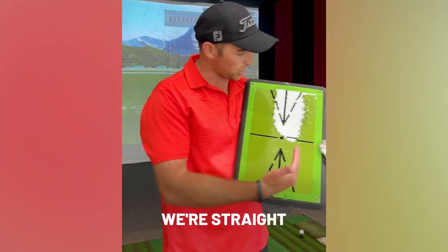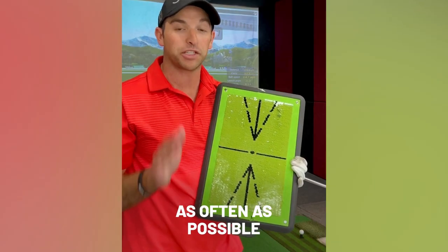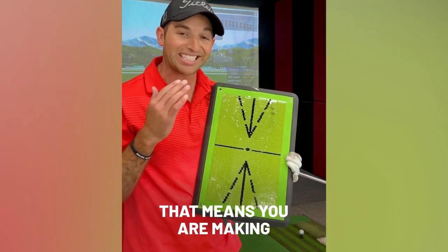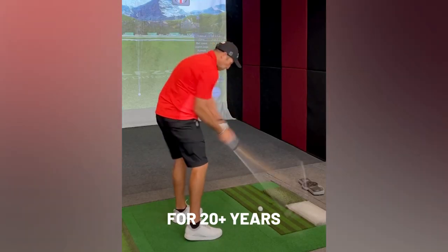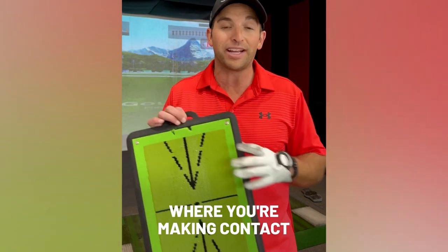This is pretty much a perfect divot. We're straight at the target — it is in front of this line — and you want to get this as often as possible, because that means you are making center contact. I've been playing golf for 20-plus years, but when you're hitting off mats it's really difficult to understand sometimes where you're making contact.